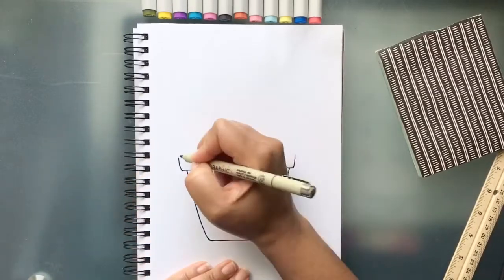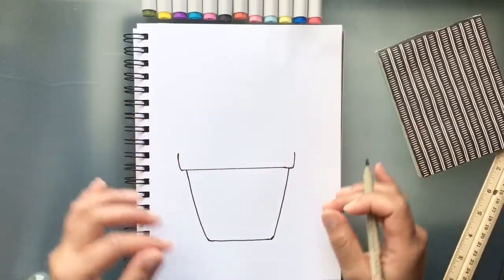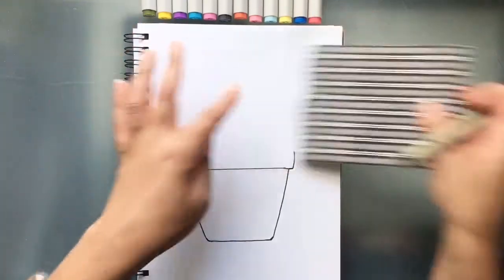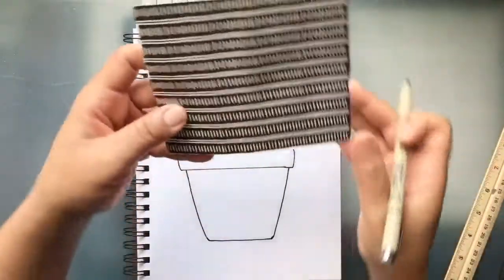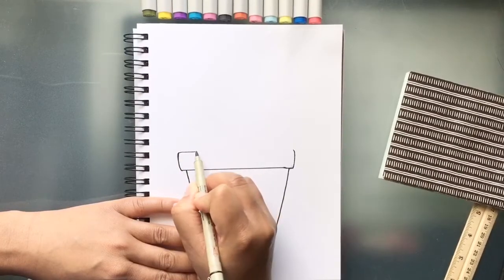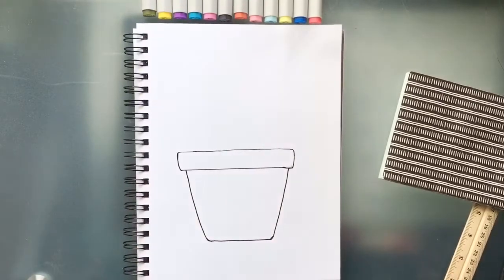Let's bring it up a little bit more — I want mine to be a little bit higher. The top of your pot can be as high, as wide, or as thin as you'd like. Remember, this is your work of art — have fun with it, make it your own. The points of this line are going to curve, so we're going to connect these two points. You can freehand it, just gradually bring it across to the end.